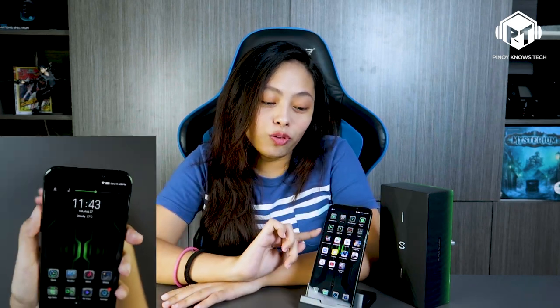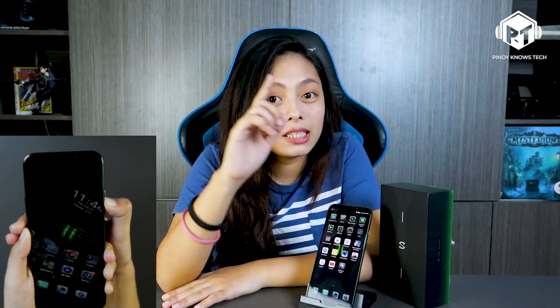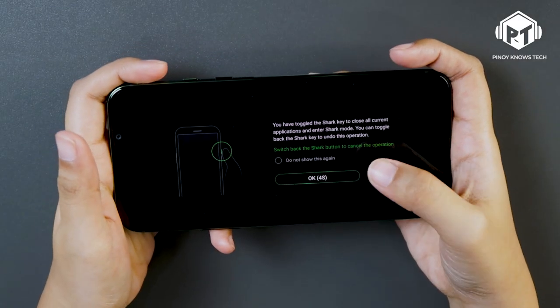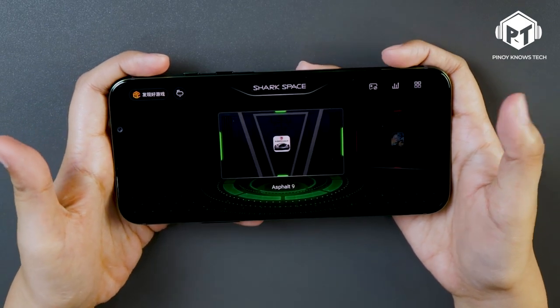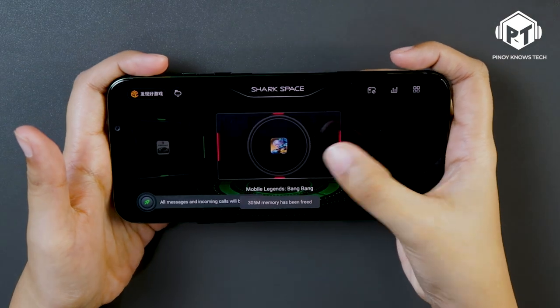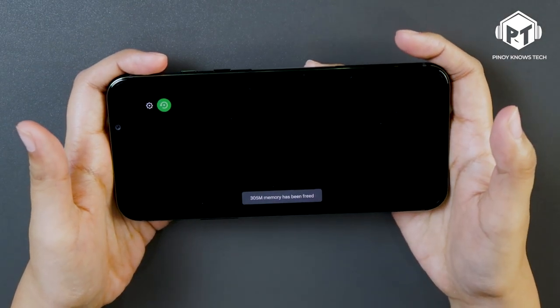Now that I've held it, I'm familiar with the buttons. There's the volume button, power button, and the Shark Space switch. When you turn on Shark Space, you can disable notifications and incoming calls, and it will also clear up your RAM to increase your gaming performance. Your gaming experience gets optimized.